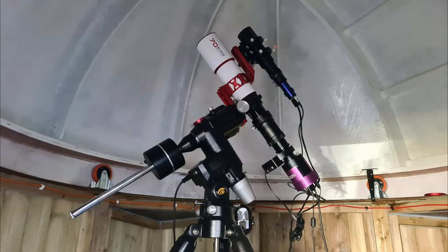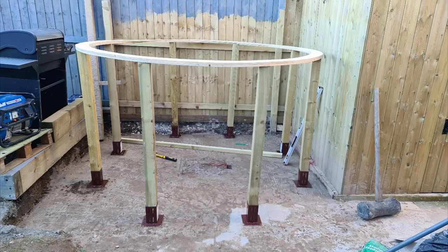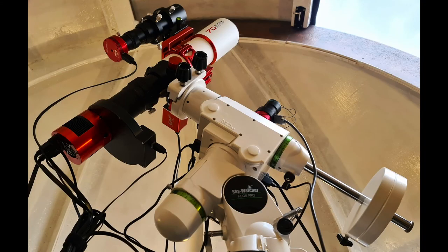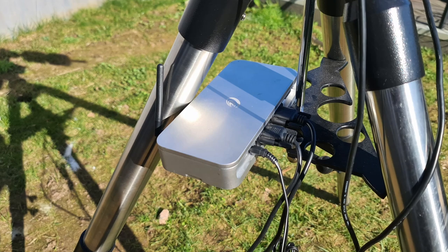I used an Altair Starwave dedicated 0.8x reducer flattener and Altair GP-Cam 1600 monochrome camera. I finished building my dome observatory in mid-February and I've had no end of problems since then — battling with equipment, software settings, you name it. So I took the plunge and decided to simplify things. I bought a SkyWatcher HEQ5 and an ASI Air Plus, hoping this would eliminate connectivity problems with the mini PC, the app mount, capture software, Wi-Fi settings with the PMC-8 mount, and serial cable connection issues.